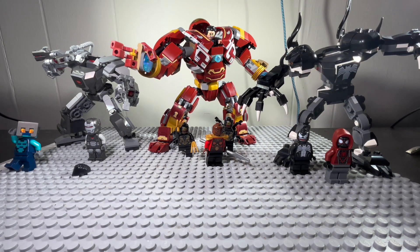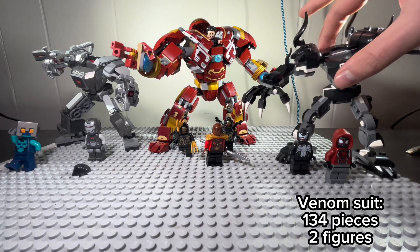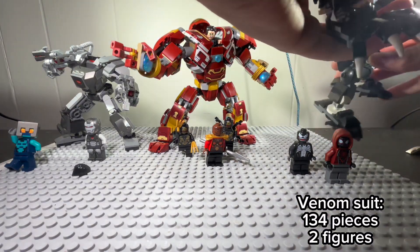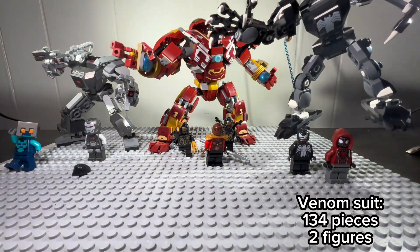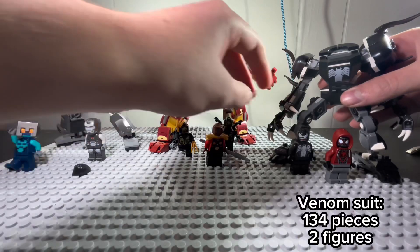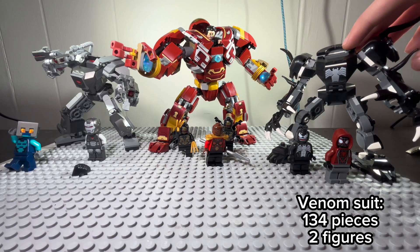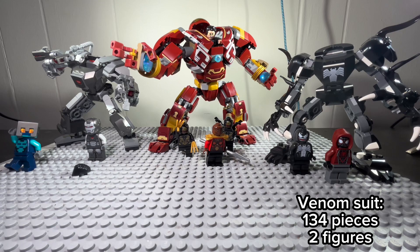Starting off with the Venom suit, I really like this one. It has 134 pieces and comes with two characters. The reason why I like this one is because it's easy to animate. You can easily pull it up and erase the rig. It'll be easier like that. So I would rate this 9.8 out of 10. When you're animating, you can do this to give it a lively effect.